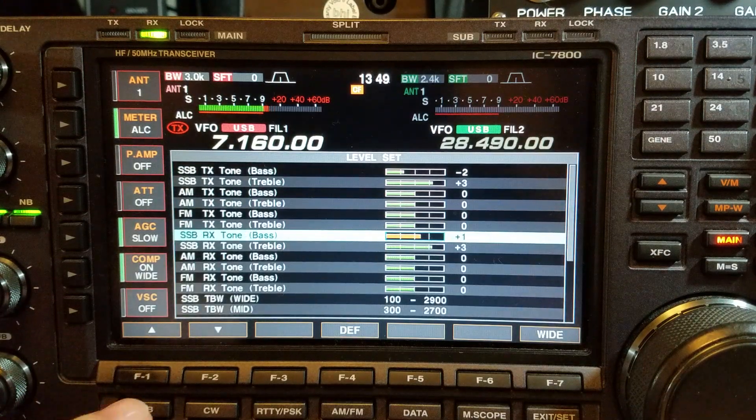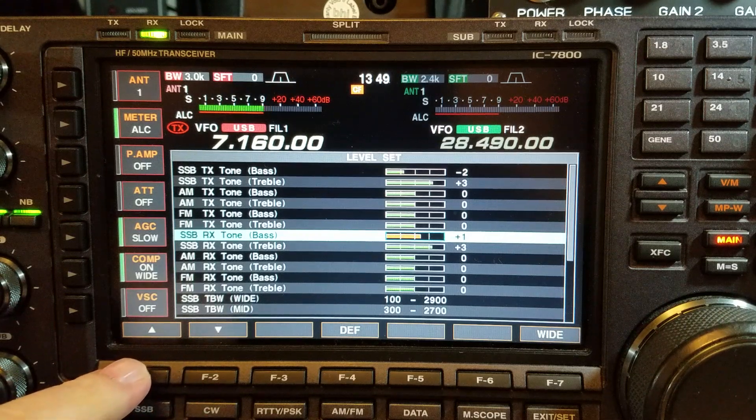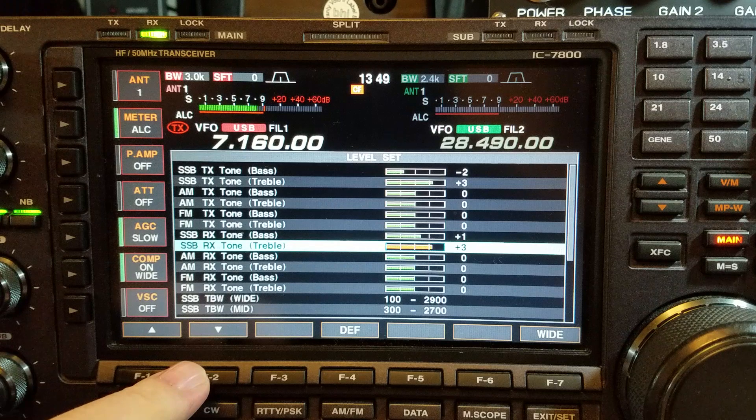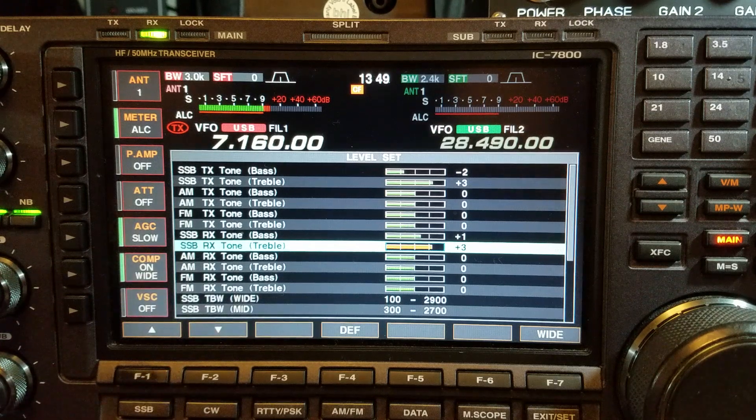Looking at the big screen here — this is just some receive audio. I have the bass on one and the treble on three.